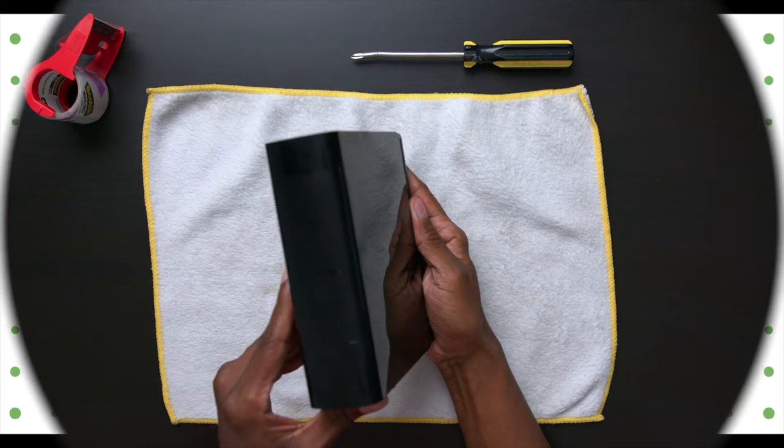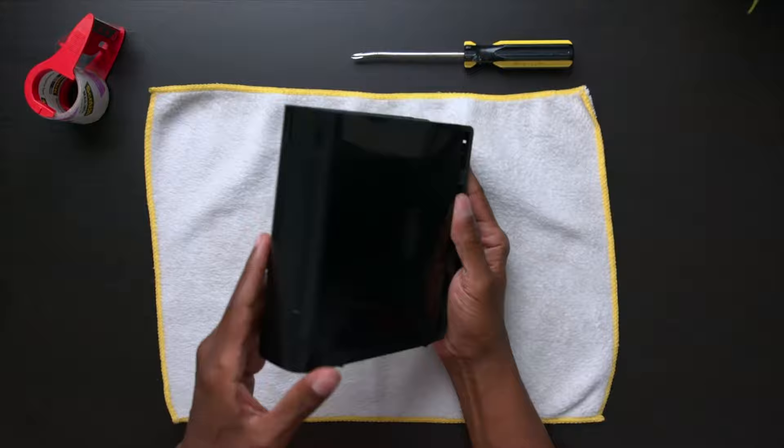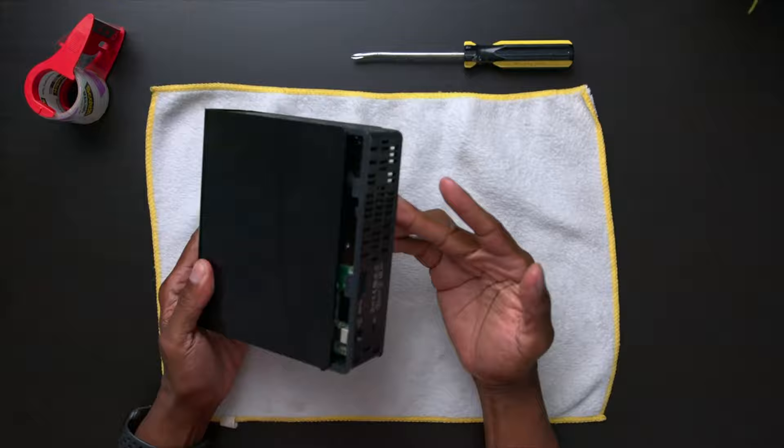My last video was on this EasyStore Western Digital, but the reason I bought this is because inside of it has an eight terabyte drive and I want to put that in my NAS server. So as you can see, this case is really hard to get the hard drive out.